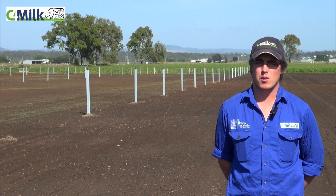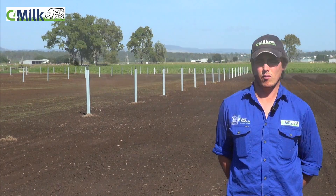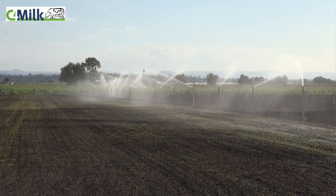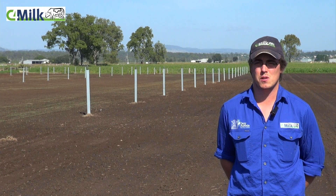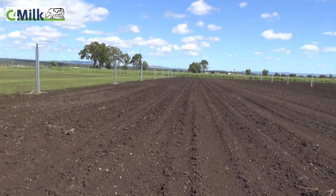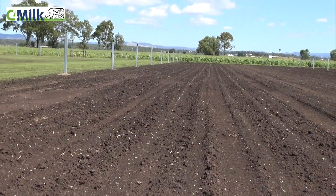Since planting on Thursday, the paddock has had approximately 50 millilitres of water applied with a bit of fertigation as well. Today being Tuesday, we've just seen that the plants have germinated quite uniformly in nice neat rows.